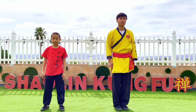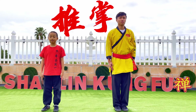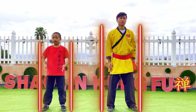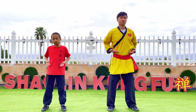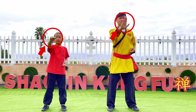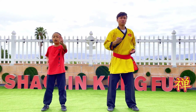The second movement is tui zhang. For tui zhang, it is very similar to chong chuan. As usual, your legs are shoulder-length apart and your hands are at your waist. But this time, instead of doing a fist, do a zhang. In order to do a zhang, only have your thumb cling to the palm and have the other four fingers close together. The same thing applies with the other hand.